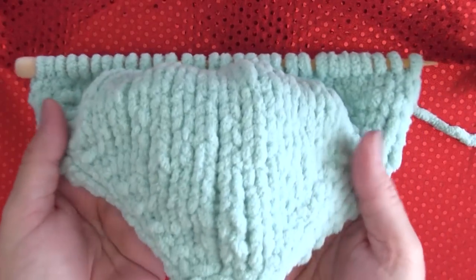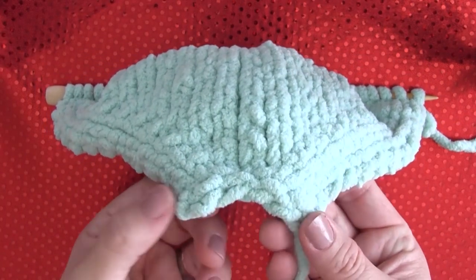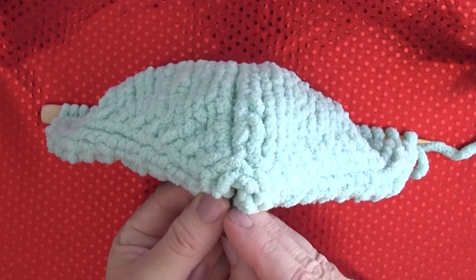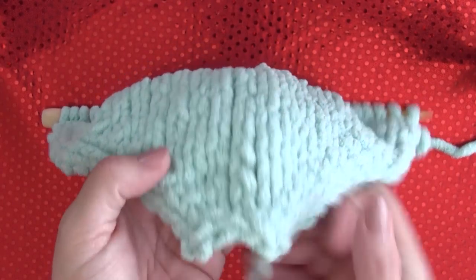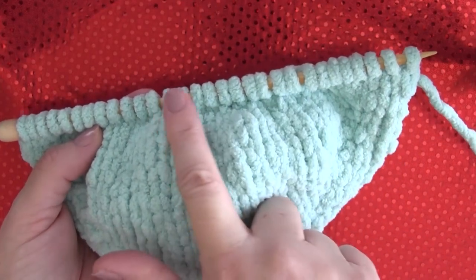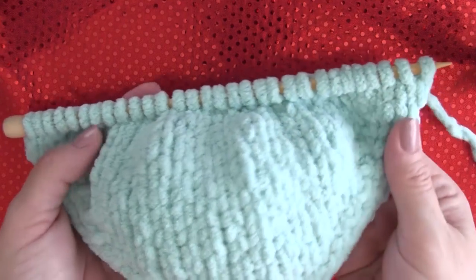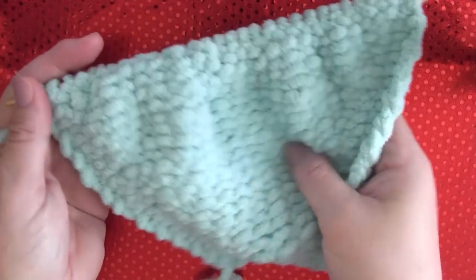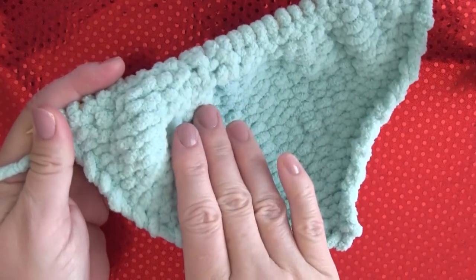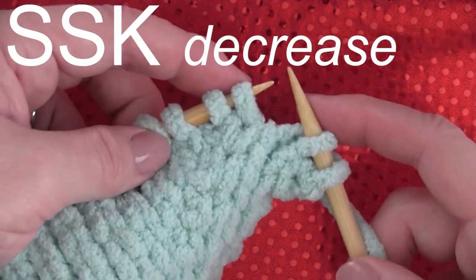I'm going to make the large size of slippers, so I am ending with 30 stitches, and you'll see that it has a nice rounded shape — that's where our toe is going to be. Here is the front with 30 stitches. This is looking at the right side of the work, and here is what the wrong side or the back looks like. Then we keep on knitting.